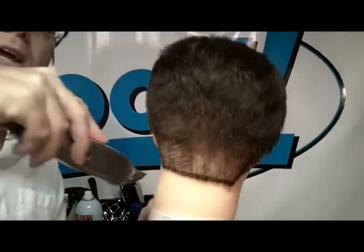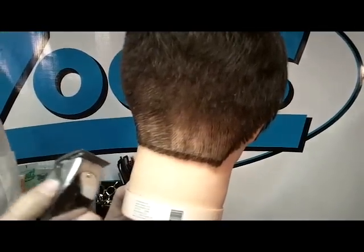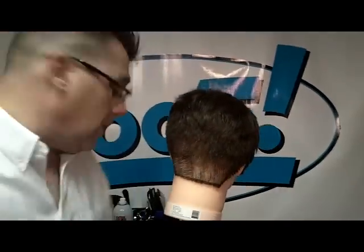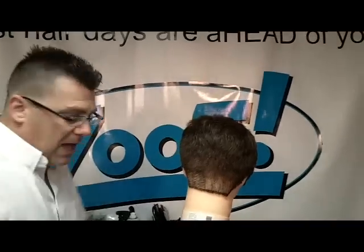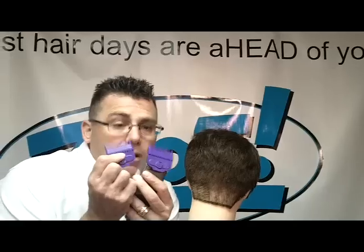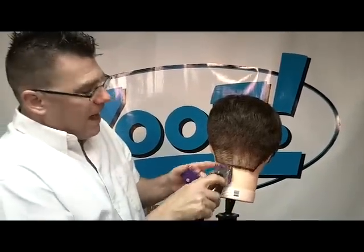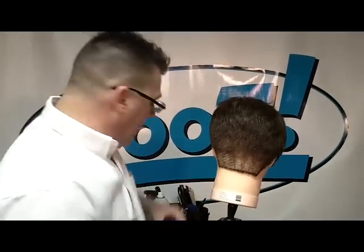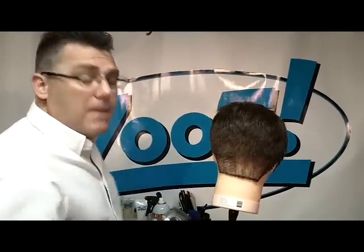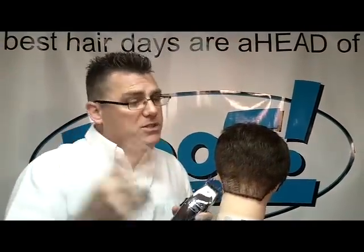So by varying my clipper position and varying my tapering lever position, I can control very short, tight, tapered haircuts. The last place we use that lever is with only our number one or our zero snap-on guards. If I have a zero guard in place and I open the blade up, it adds a little length. The same thing happens if I have a one guard in place and I open the blade up — it adds a little bit of length. I do not recommend that you ever open the lever on a guard longer than a one; zero and one is fine.